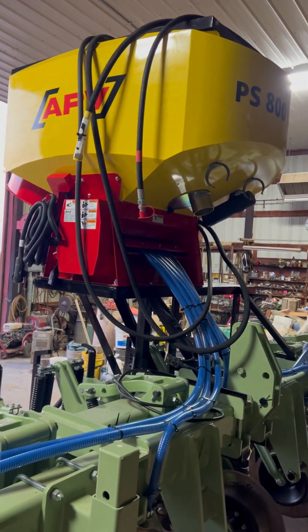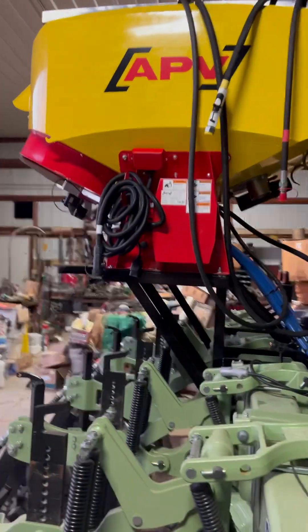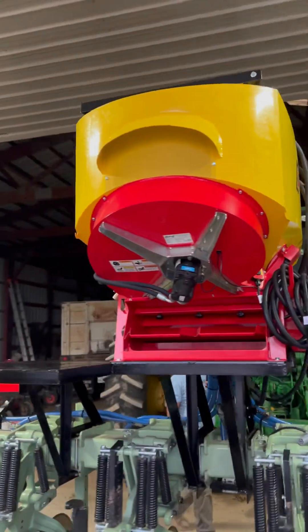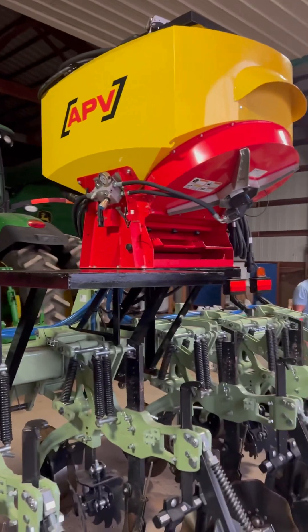Everything costs a lot and none of us are made of money, but Mr. Moore over here at Adairville, Kentucky is going to be ready to throw cover crops. This is an isobus unit and we will be back September, beginning of October and help him.